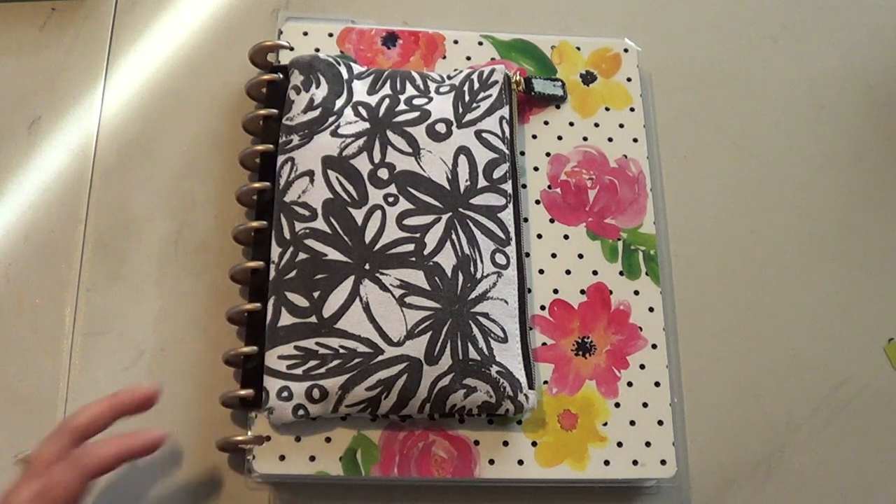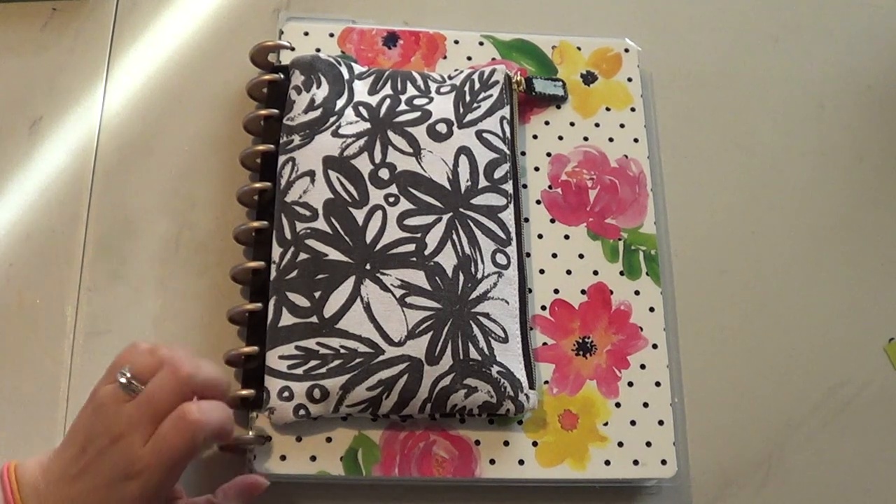This is something that I have been working a lot on lately and I'm obsessed with it. So I thought I'd go ahead and share it with you. I made my own planner.